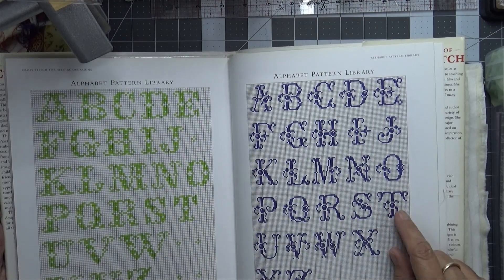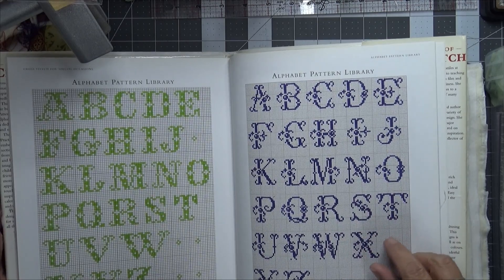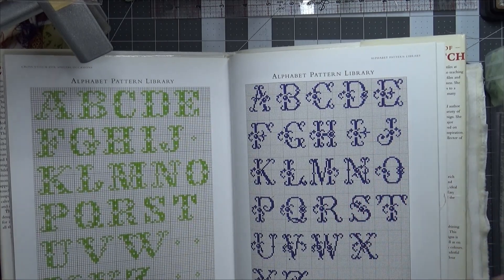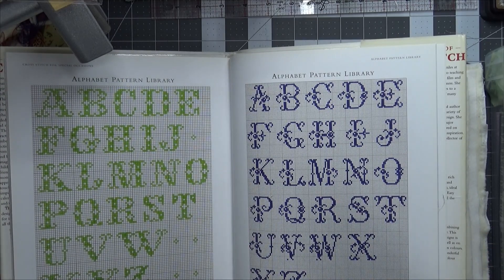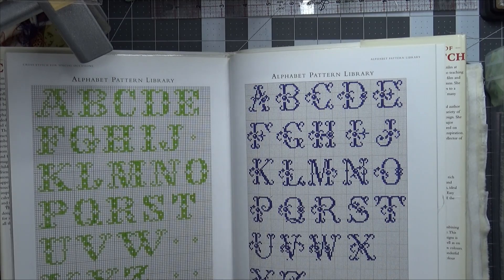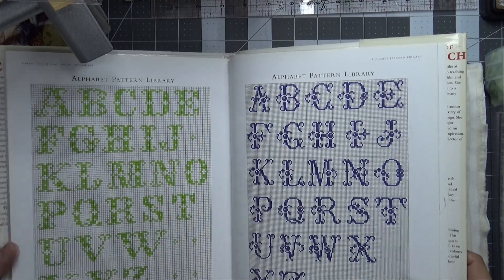Do I want to do the T and the R, or I could do my initials which is T, S, M, R — I'm not sure. But I thought I could cross stitch that on white aida and stitch that into the book.